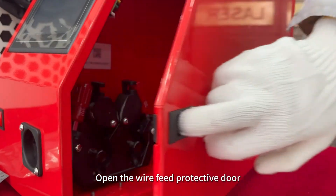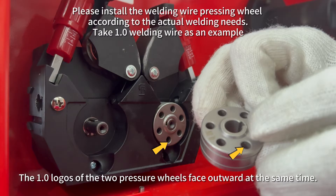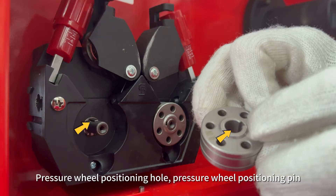Open the wire feed protective door. The 1.0 logos of the two pressure wheels face outward at the same time. Pressure wheel positioning hole, pressure wheel positioning pin.